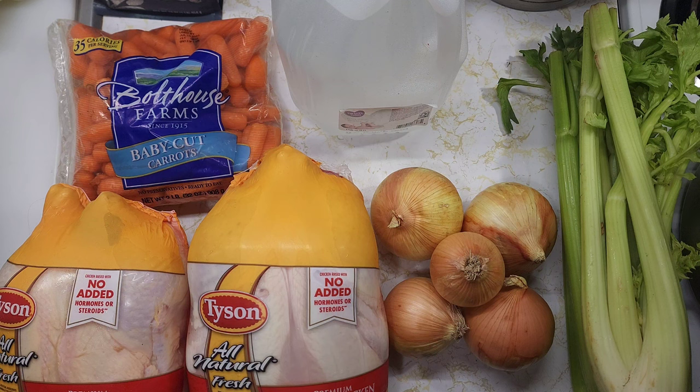Hello and welcome to Cooking with Todd. This is Todd. For today's video I'm making a chicken bone broth.